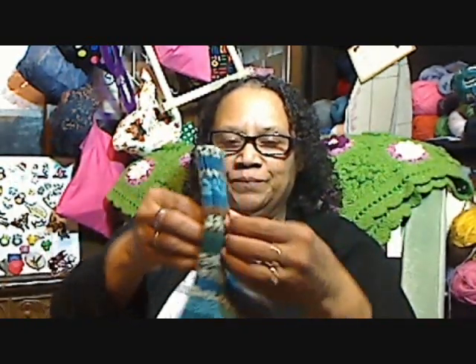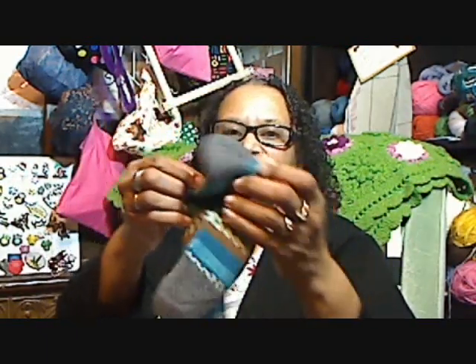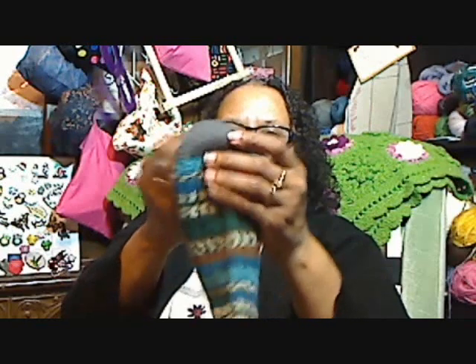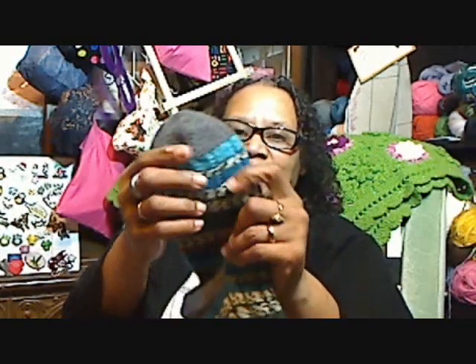So that's my first finished item for the year — the socks with the Fish Lips Kiss Heel and my nice rounded toe. They came out really nice. There's how the toe comes out, and I love this. The coloring is really pretty.